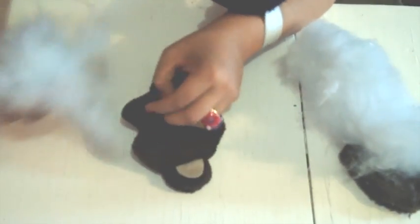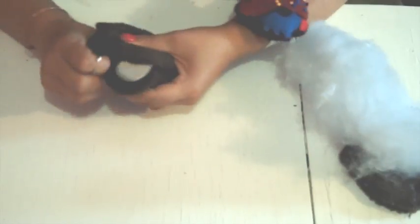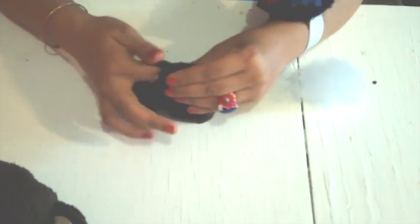Now put the filling inside. Do the same with the body, and pay special attention to fill the arms and legs well.